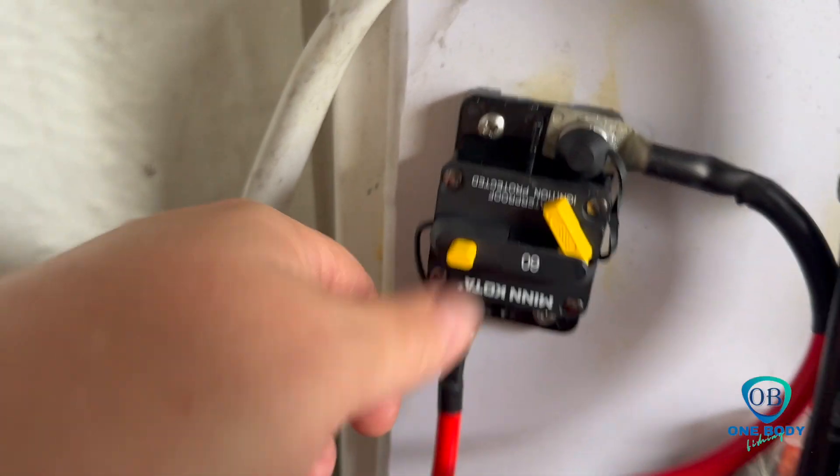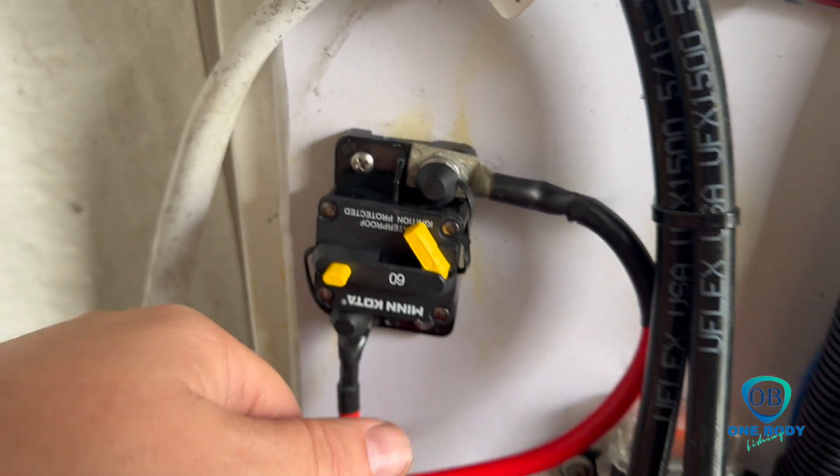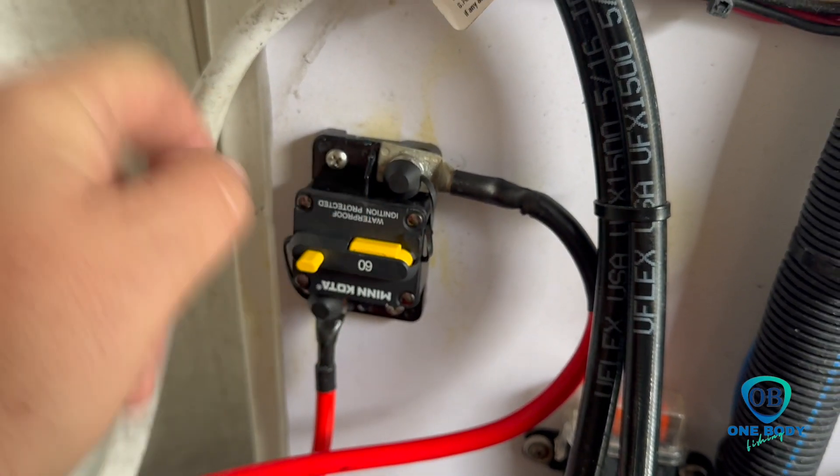We've got our breaker installed. Pay close attention when you're installing — one says battery side and the other says load side, so always make sure you terminate correctly. We've got our 60 amp breaker in. We'll go ahead and close her in.